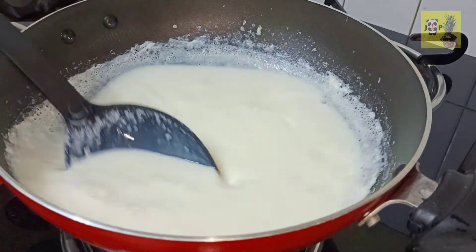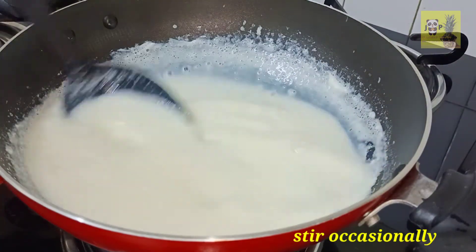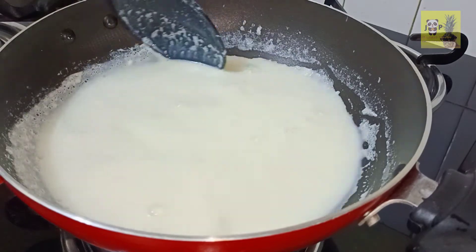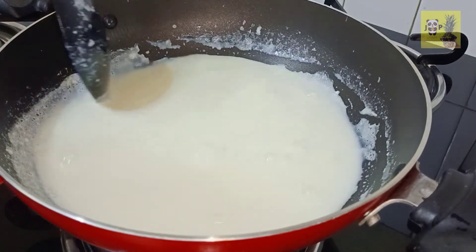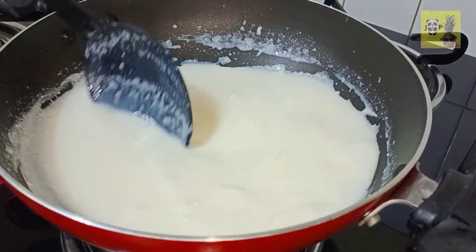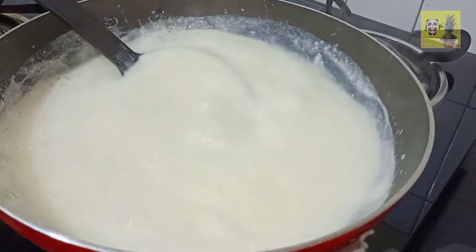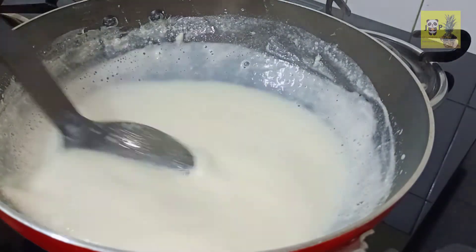We will mix the milk as well. I will add a bowl. This is made easy to make the recipe from the milk. We will remove it and mix the milk. This recipe is also creamy. We will cook the plate for a few minutes and reduce the milk a bit.